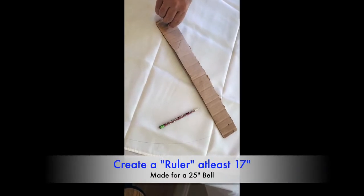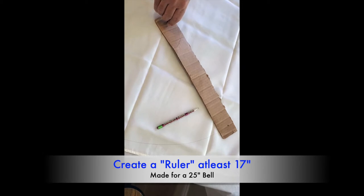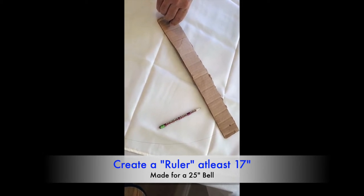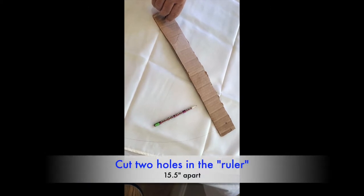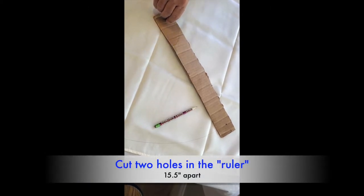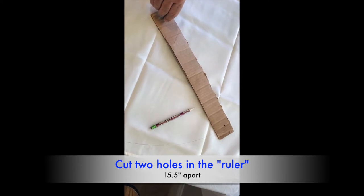We took a piece of cardboard and cut it at least 17 inches long as a makeshift ruler. We put two holes in the cardboard making sure they were 15 and a half inches apart.